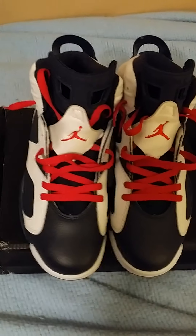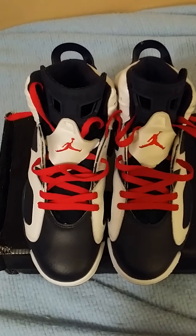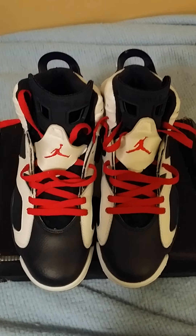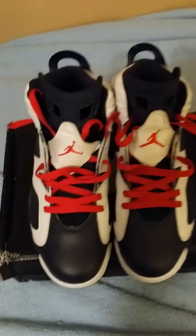yo YouTube it's your boy Chris, I'm here with the sneaker review. I have the Olympic sixes. I got these from AuthenticJordanAir.com. See they came with white laces.